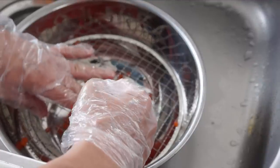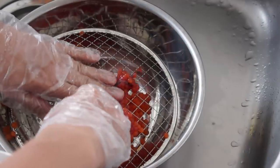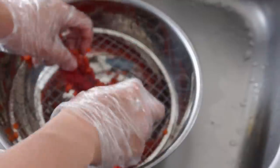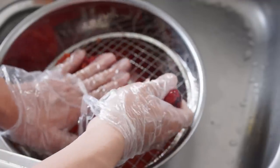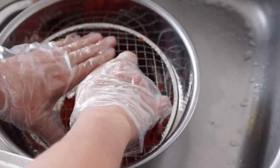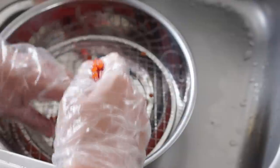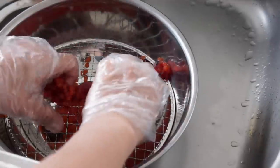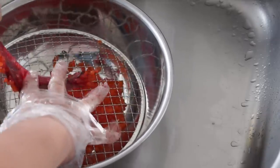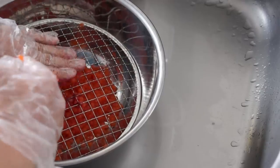Now you may have seen videos where people soak this in hot water to get the skein to come loose. The skein is the little skin that the roe sacks are in. The problem with doing it in hot water is that you burst a lot of the pieces of caviar and so you lose a bunch. And while it may seem a lot faster, it actually ends up taking more time because the skein breaks up into smaller pieces and you end up having to pick them out one by one. So I actually prefer this method to using the hot water.